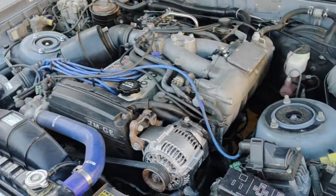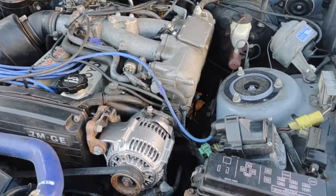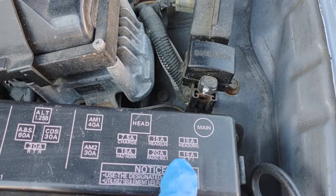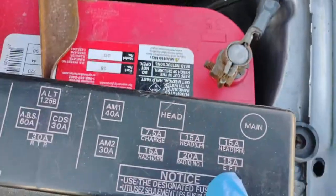If you're going to be checking out your 7M engine and you need to crank it without starting it, the easiest thing you can do is take out the EFI fuse, which will be that one right there, just like it says on the cap.